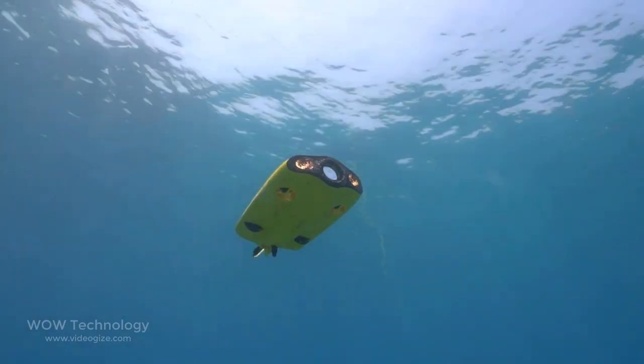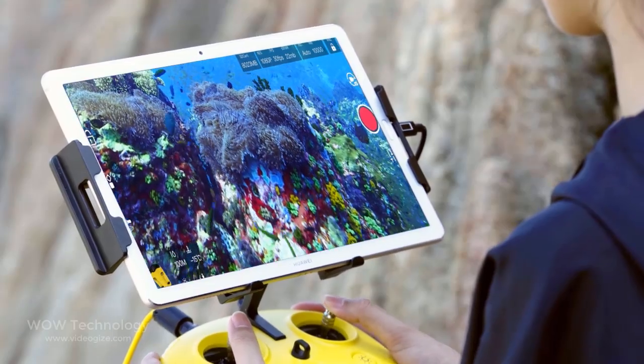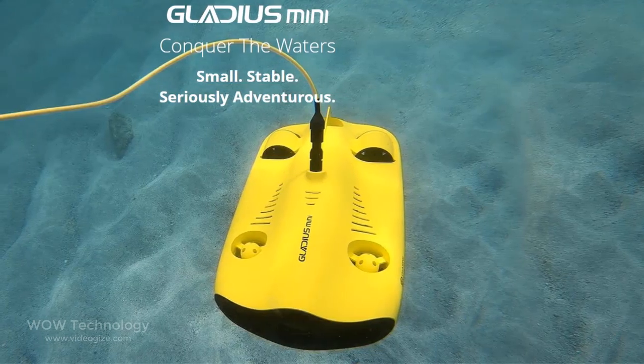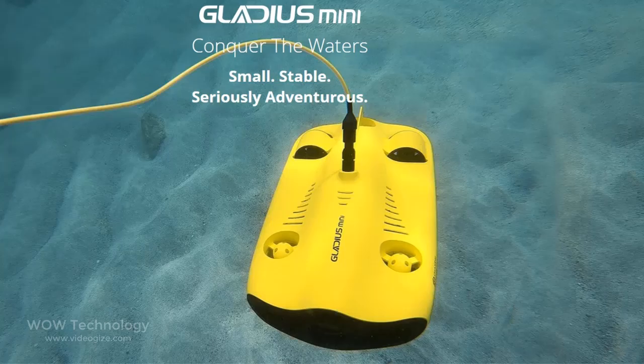Drones are some of the hottest small craft available today, but did you know that some are designed for underwater use? One of the latest and best is the Chasing Gladius Mini underwater drone.